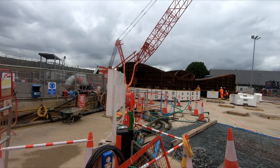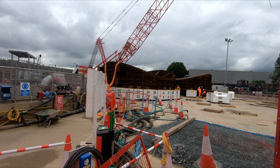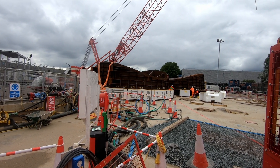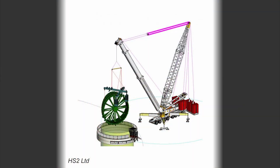Sections of the can are first being assembled at the surface and will then be lowered into the shafts using a 250 tonne and 800 tonne crane, which will work together to lower the different sections. A special frame will also be required to lower the sections into the satellite shaft due to the narrow opening. In addition, a 1000 tonne crane may be required for some of the larger lifts.